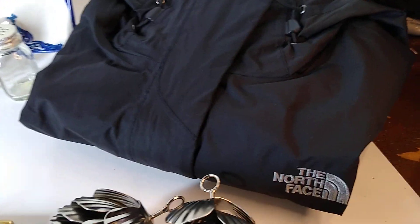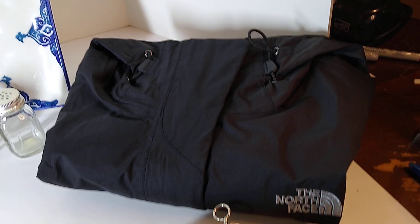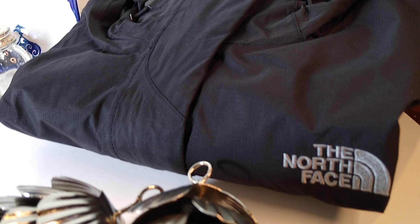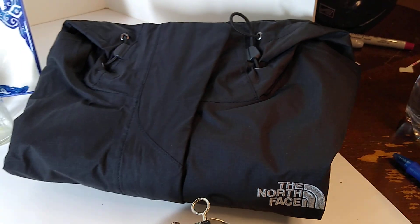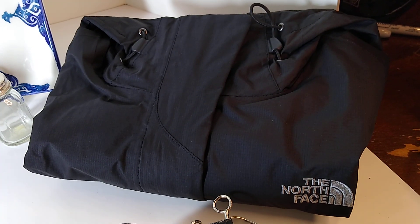One more clothing item is this North Face jacket — it's a women's black full zip DryVent hooded lightweight jacket. It sold for $15 plus $10 in shipping, and I either got this at Goodwill for four or five dollars or the Menagerie for a dollar — I cannot remember.